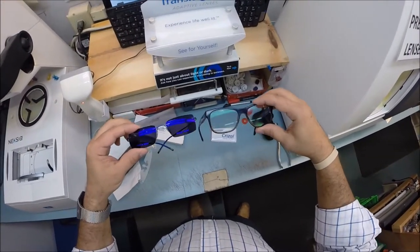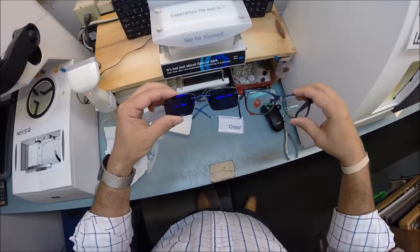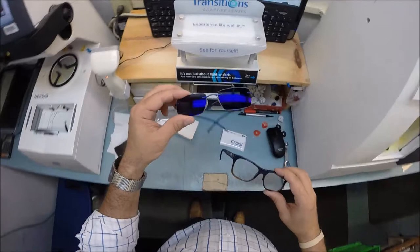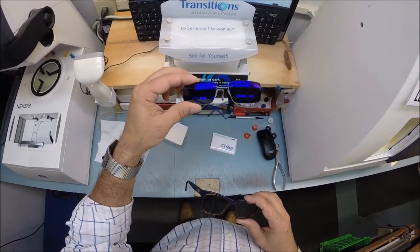I have the traditional Crizal anti-glare coating on these lenses, so you see a greenish hue on there. And there's a purplish one on these lenses — P for purple, for Provencia — because it's in the ultraviolet spectrum that's where you find the harmful blue light.